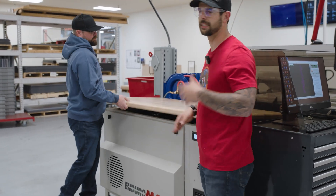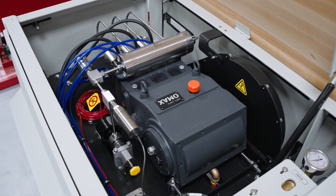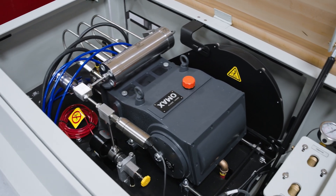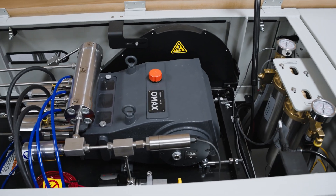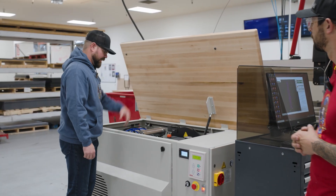And we get that from the intensifier. This is the engine essentially for this entire system. This is a variable frequency drive motor in here. It takes the pressure from your house pressure of 70 PSI and cranks it all the way up. And it's variable, so it allows us to change it to suit the material that we need. Little ceramic pistons creating ultra high pressure.